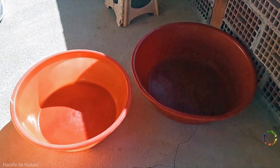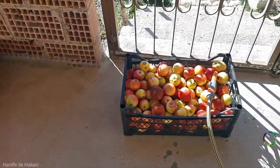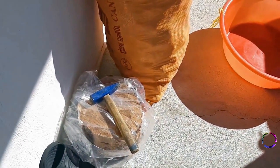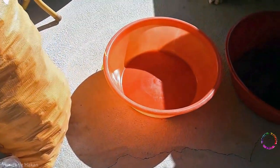Large containers and water will be needed to wash the apples. There are about 60 kilograms of apples. A hammer and a large wood fire pot will be used.